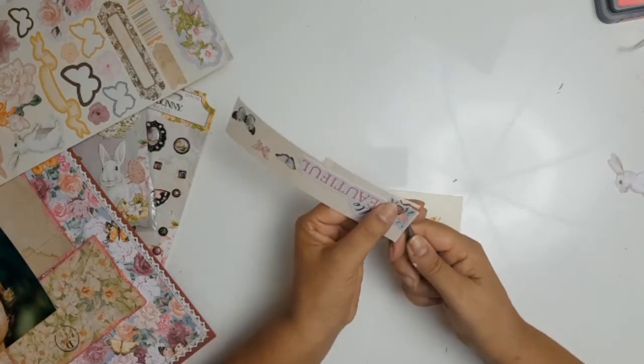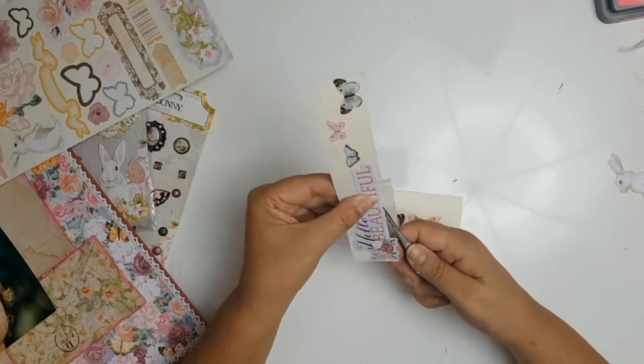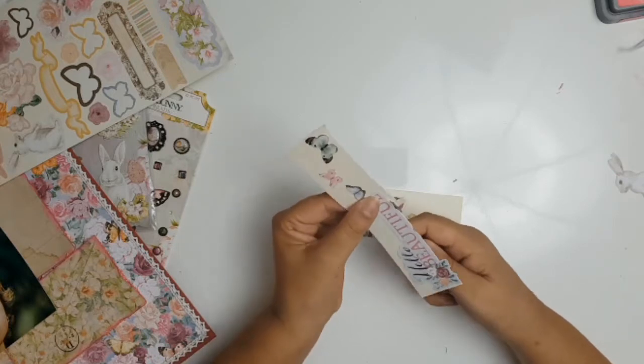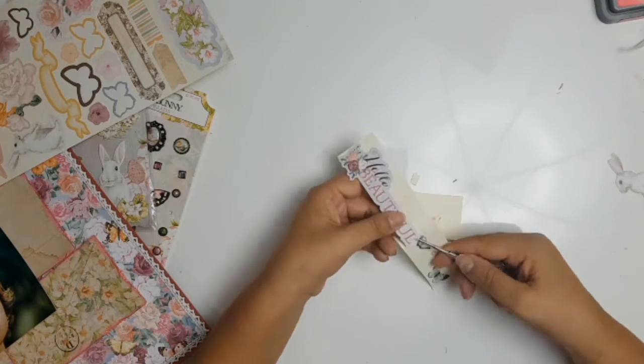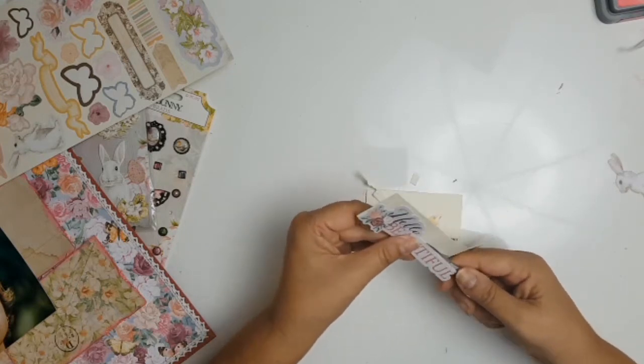I just want to add that everything I'm using here from the Garden Grove collection as well as the Noteworthy ephemera pack are all on sale at Aunty Vera Scrap and Craft for the month of April. Please go to her website and check it out.